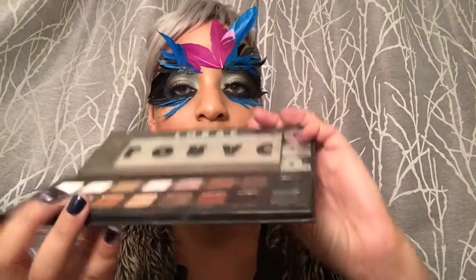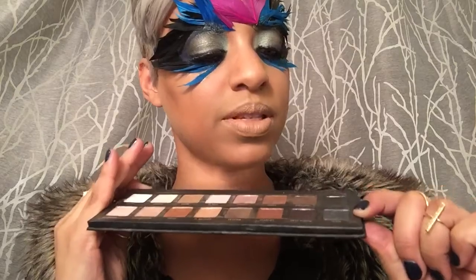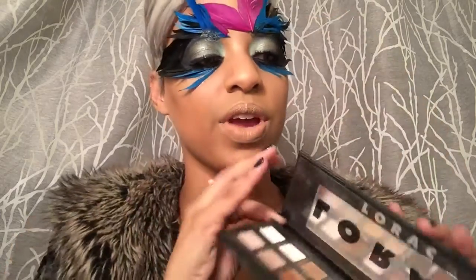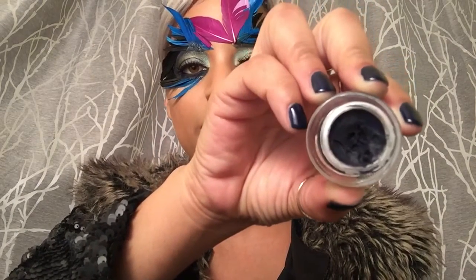Once I had everything placed, I applied my different eyeshadows. I used Steamy by MAC all over my eye. Then I went in with the Lorac Pro palette — I used black, slate, and deep purple all in the corner area, but I used a lot of black there. For my eyeliner, I used Cobalt Ink by Bobbi Brown. It's a gel eyeliner. I used it under my eyes and in all these different areas to clean up.